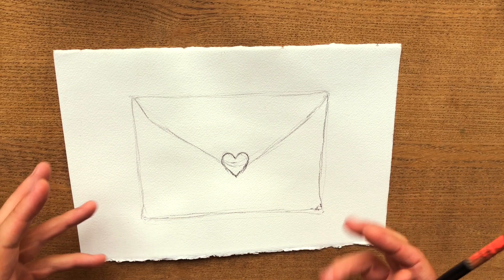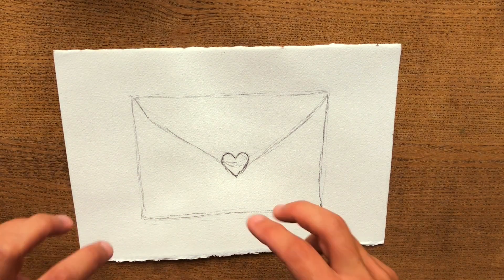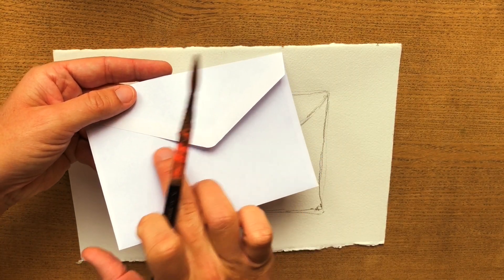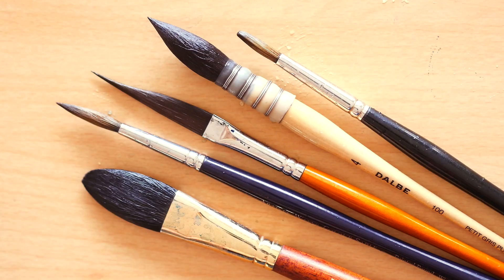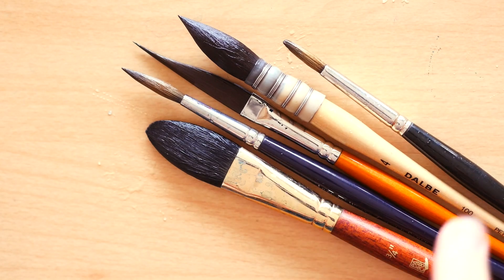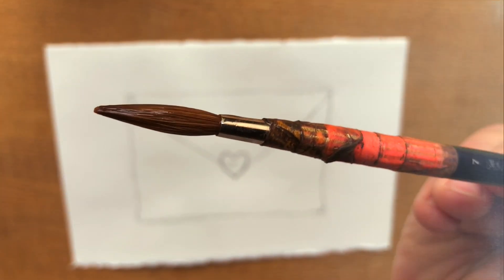I'm going to start with the yellow and orange colors to get a bit of the soft shadow feeling, and then I will use the Moonglow — my cooler color — to strengthen the shadow where they are a bit stronger, like aside the edges. For the brush, pick a not-too-small natural hair brush if you have one. The one I am using is a pointed round by Winsor & Newton — a red sable brush, size 7.